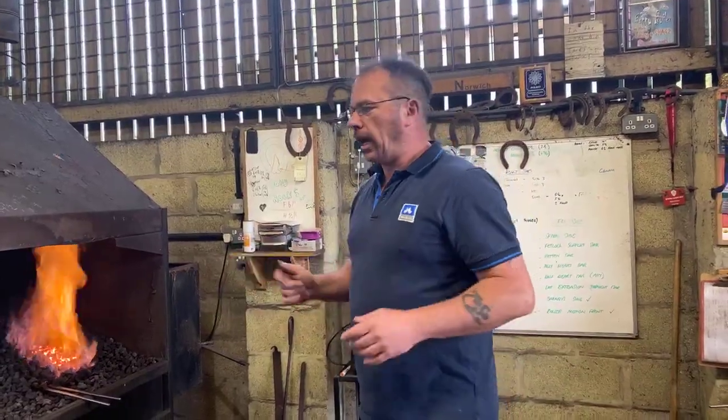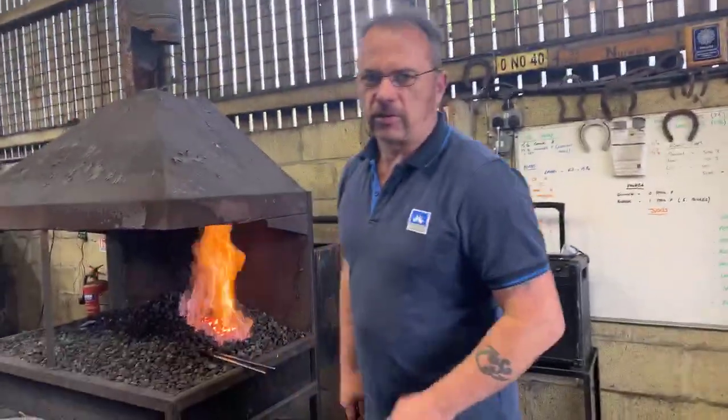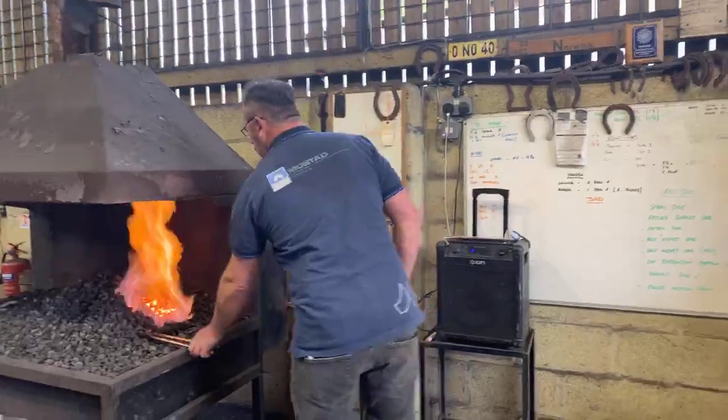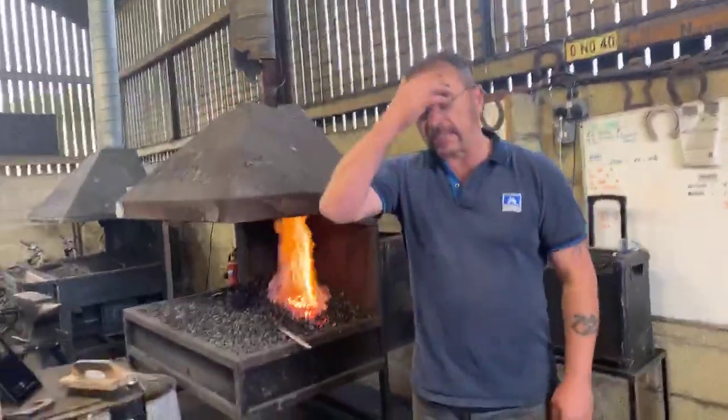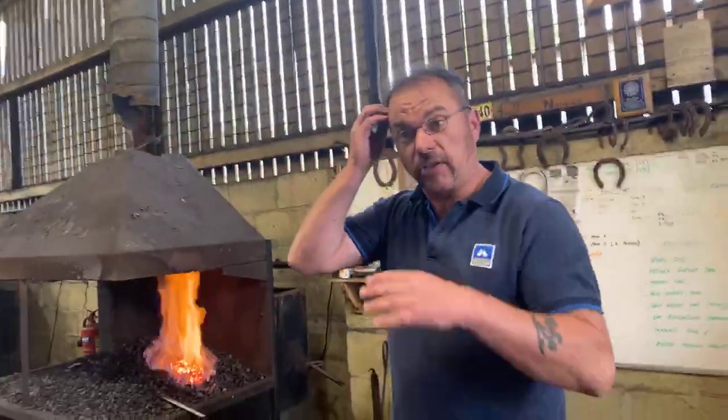So I'm going to show you what to do and how to fix that. The shoes you've already made, you can get an all-over heat at home and just pull this out, and then we'll move on to what we're going to talk about. I was going to message you about it earlier, because it's just something you keep doing.